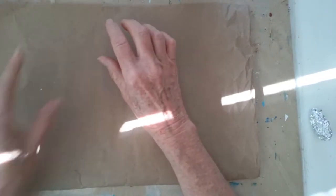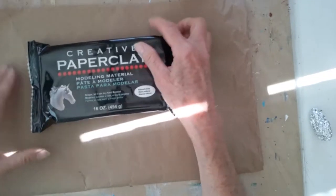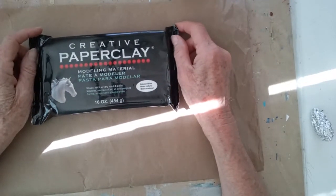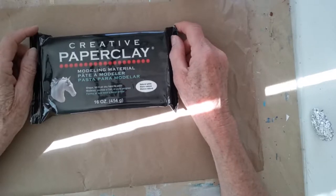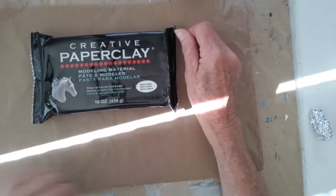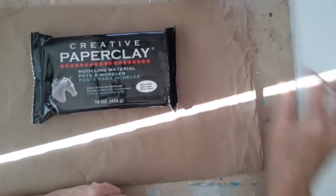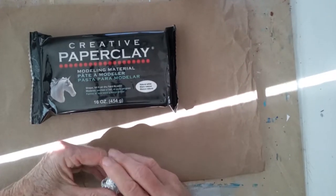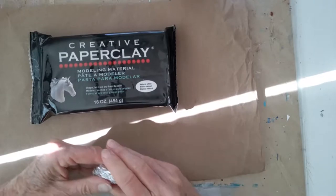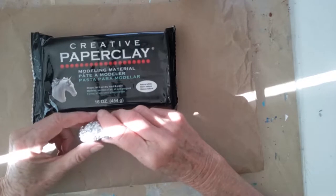Paper clay air dries — there's no need to bake it, and that's great. However, the one downside is that it dissolves in water, so when you're done with your piece you need to seal it to make it more permanent. The other thing about paper clay is that if you have too thick a piece, when it dries it might crack.